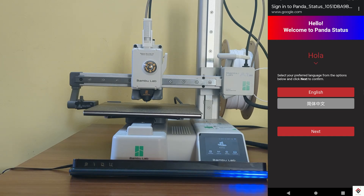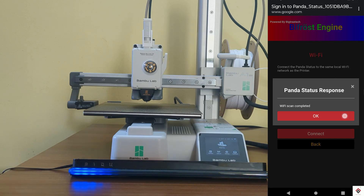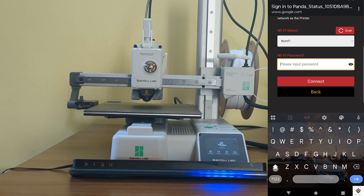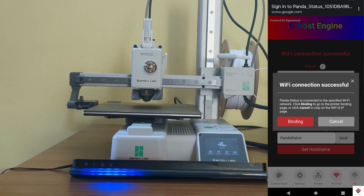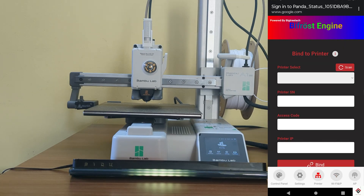Sign in to the network, select your language, and click Next. Scan for Wi-Fi and in the drop-down select the same Wi-Fi network connected to the 3D printer. Input the password and click Connect. Once the Wi-Fi connection is successful, the LEDs turn yellow. Then click on the binding option and scan for the printer.